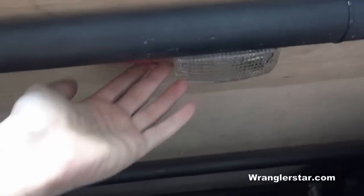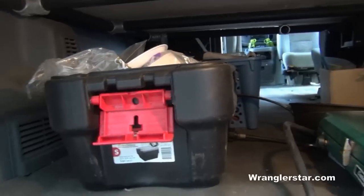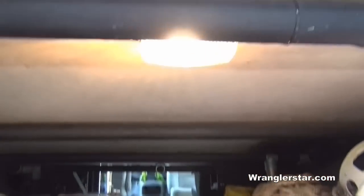I also added a small light back here to illuminate the area at night when I'm searching for gear in the dark.